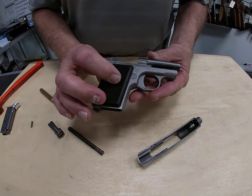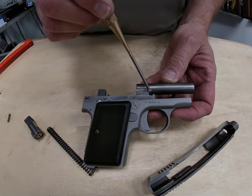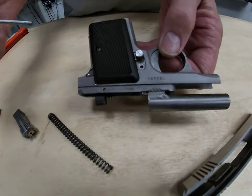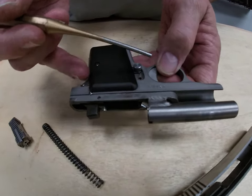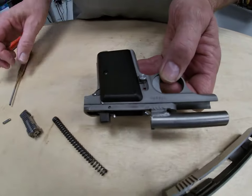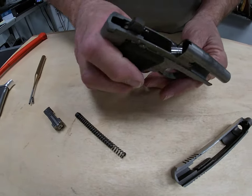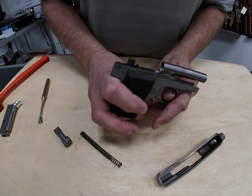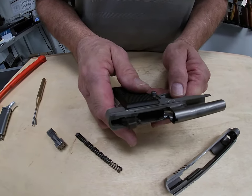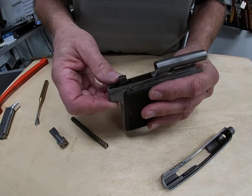Since we've got the slide off, you can see right here we have a really nice tack weld where the barrel has been mounted to the frame on both sides. I'm a welder by trade, and that's a really good weld right there — looks nice. The barrel does not move; you can't take the barrel off the frame. This had to be built from the factory with a really precision jig so that nothing would move.